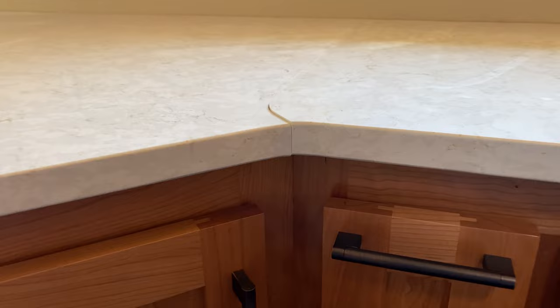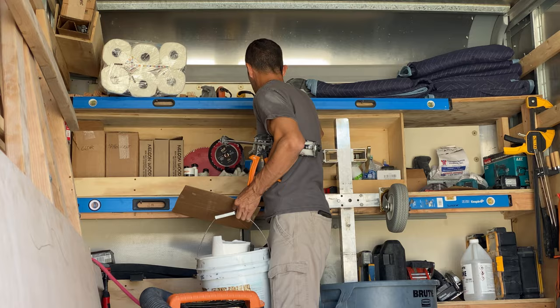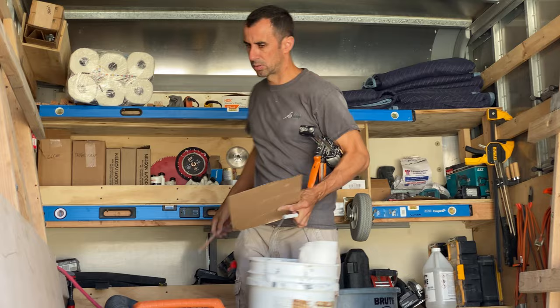Both sides will raise up a little bit to meet the seam by using a shim — it's going to be perfect. Getting together all the supplies for going down the countertop. The glue is a two-part — really strong. We have the hardener on the small side and the glue on the big one.